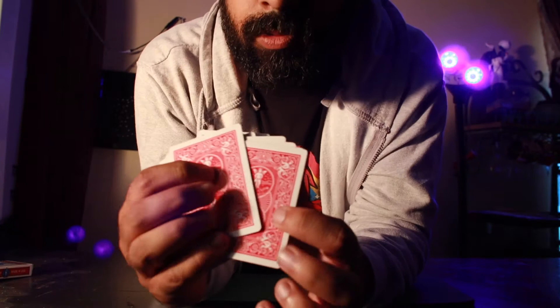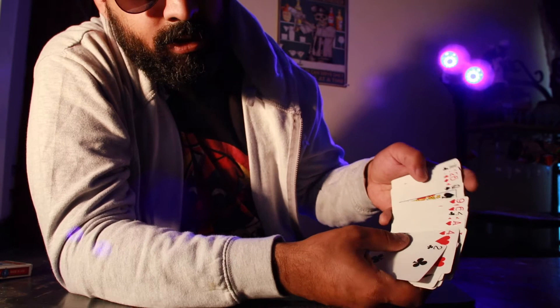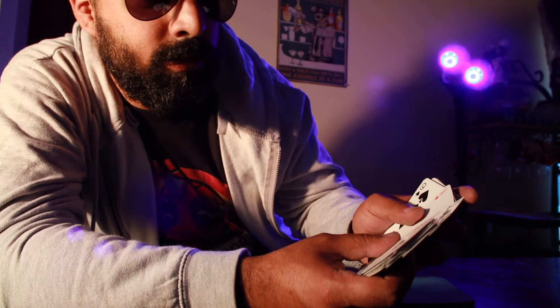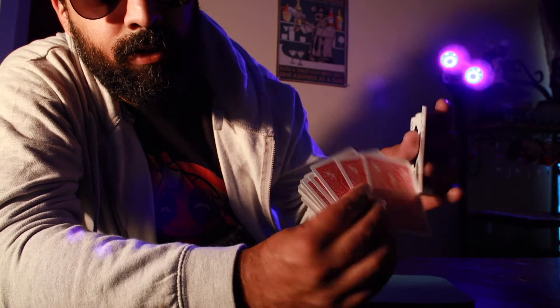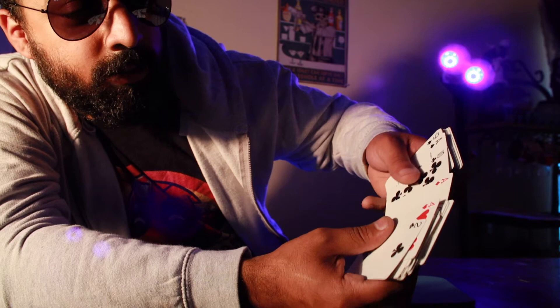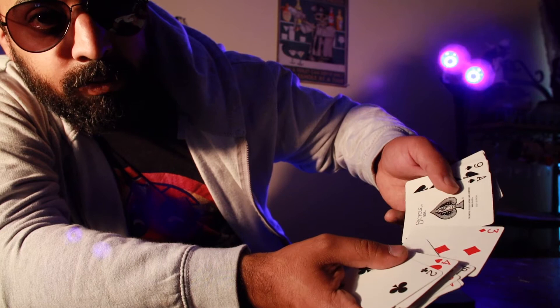Let's say we're going for the Ace of Spades and we don't know where it's at — that's the best way to practice. We spread on through, I notice the Ace of Spades right here. The card above it — in this case the Three of Diamonds — is going to come over and cover the Ace of Spades. So the Three of Diamonds goes right in line with the Ace, and squares itself with it.